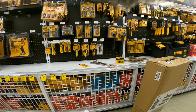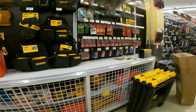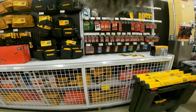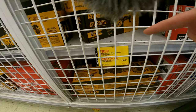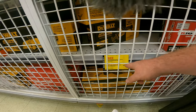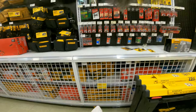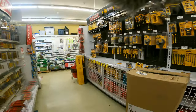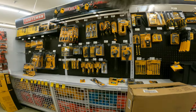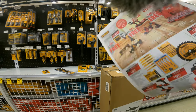We're going to go through online and show you each set because you're getting the light and the hacksaw for free, which is pretty awesome. It's one free saw when you buy the battery and charger for $150 — you get the reciprocating saw for free, the one-handed version. I don't see the DeWalt saws and drill blades at this particular store though.